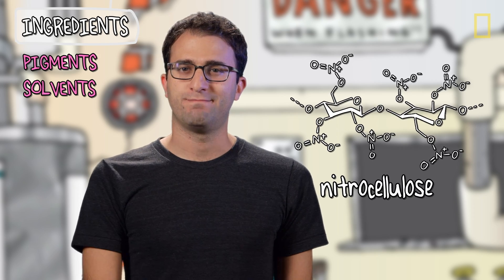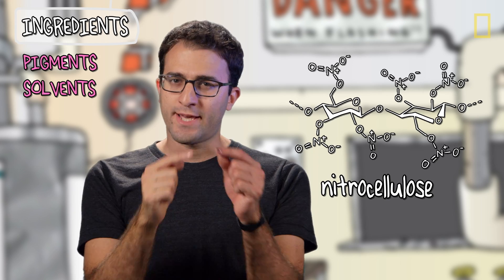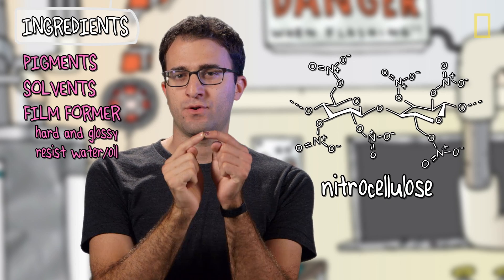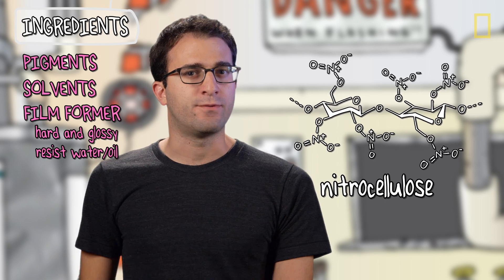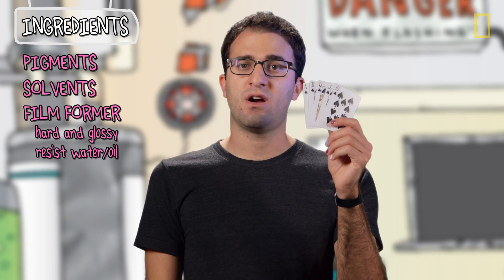Next up is nitrocellulose, which is a polymer that's made from cotton. Nitrocellulose is what forms that hard film on the outside of your nail. And because of its ability to form these hard films, it's used in varnishes for all kinds of stuff, like playing cards or guitars.